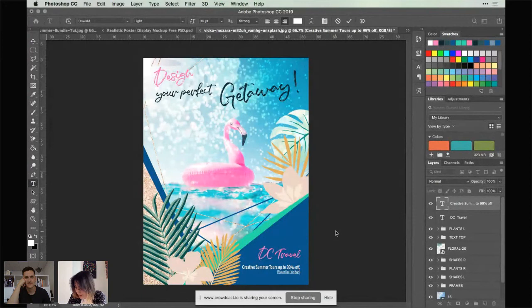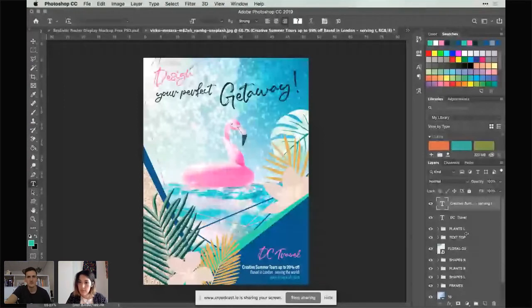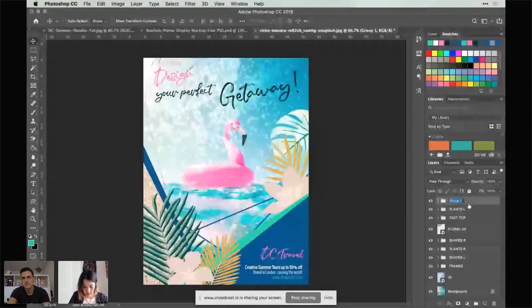'Based in London, serving the world' — look at that, she's gone full advertising! Susan says she really needs to up her layer-organizing game and Joe puts her to shame. Don't worry Susan, you're not alone! We'll just change the color of the link to the green we used earlier, move those across a little bit so it sits nicely in the corner, then group these together and call it 'Text Bottom.'